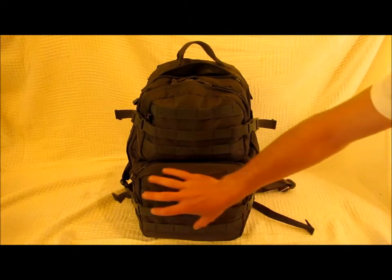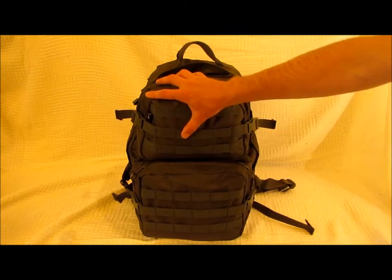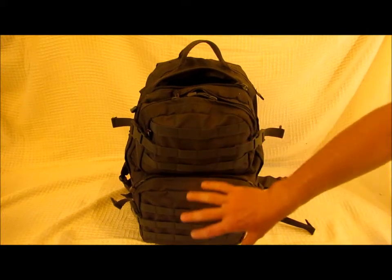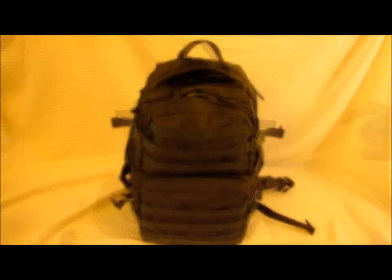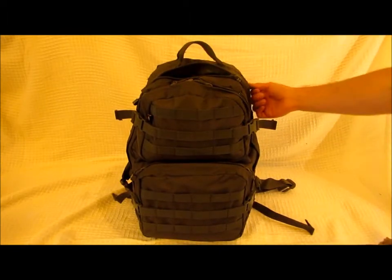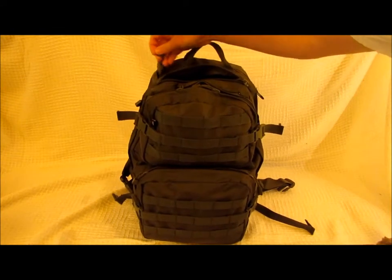I've chosen to keep my food and miscellaneous gear in the smaller pockets. I've chosen not to put my hydration pack on the inside of the backpack because I want to utilize that space for other items and take advantage of the MOLLE webbing. That said, you can put it inside — there are two ports for your straw to come through.